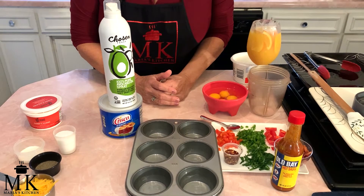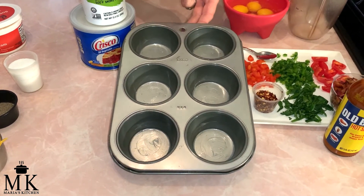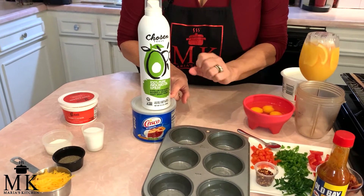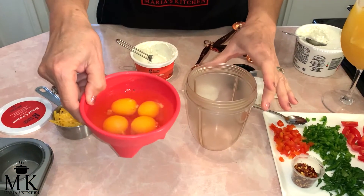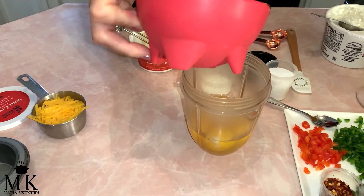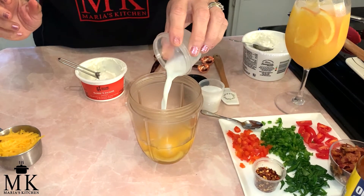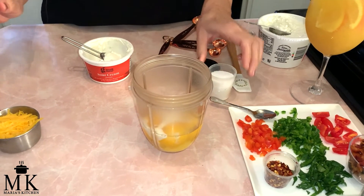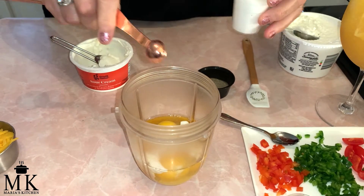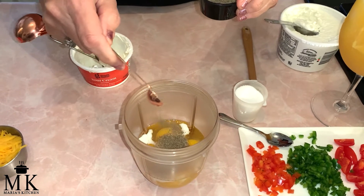The very first thing you're going to do before we get started is grease your muffin or cupcake pan, whichever one you're choosing. I did mine with Crisco all vegetable oil, but you can use the oil of your choice. The first thing we're going to do is put four eggs into the magic bullet — or you can use a blender if you'd like. Second thing is one tablespoon of whole milk, or milk of your choice. The next thing we're putting in is a fourth teaspoon of salt and a fourth teaspoon of pepper.